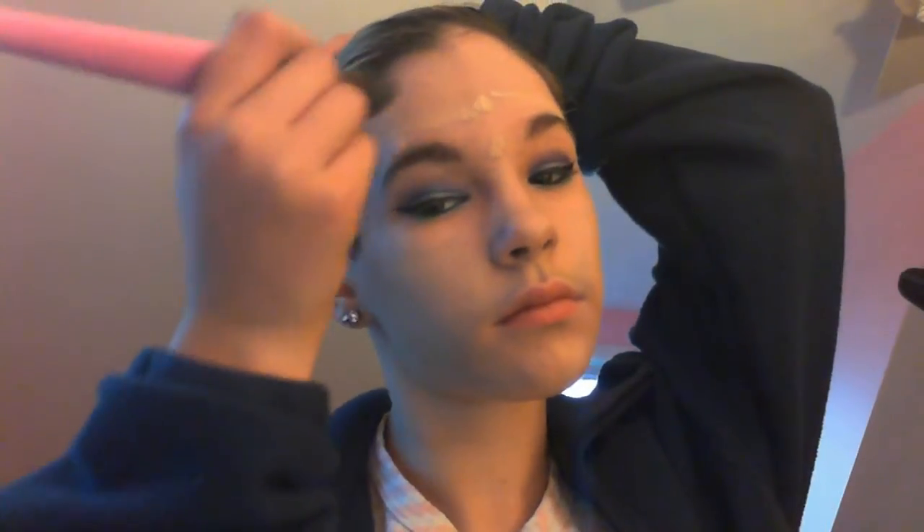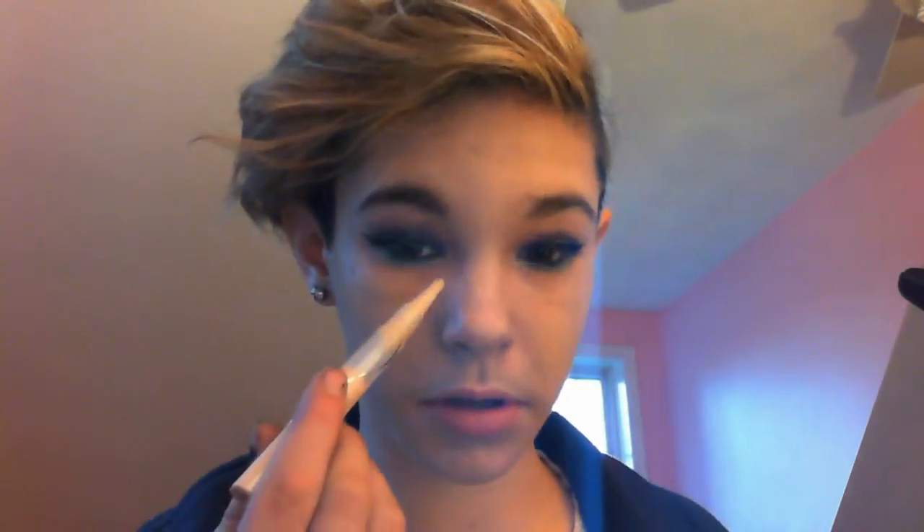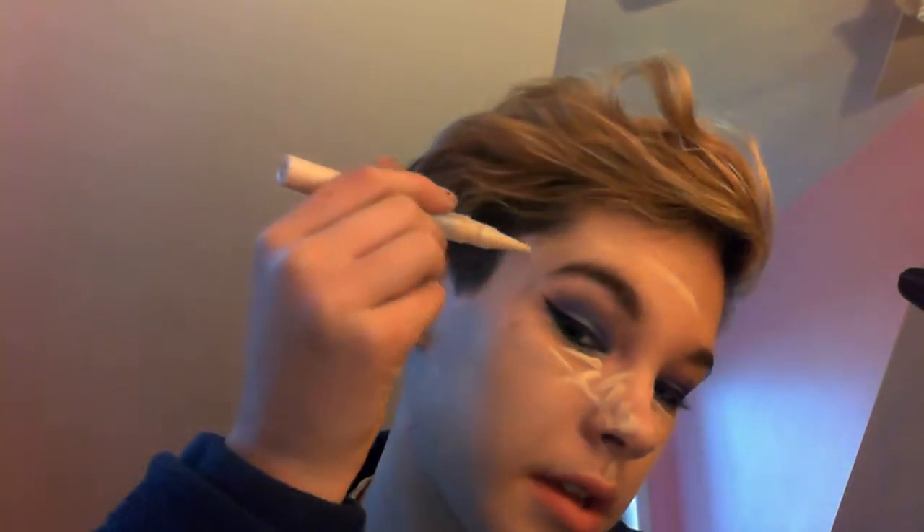It annoys me so much when I see someone with a totally noticeable foundation line. I'm just taking the Dream Lumi Touch Concealer by Maybelline New York in the shade Ivory — you can use your skin tone, obviously. Just putting it on the triangle, putting it down the side of my nose to slim it down, forehead to highlight, upper lip highlight, chin highlight, bridge of the nose to highlight, and on any blemishes to cover up.